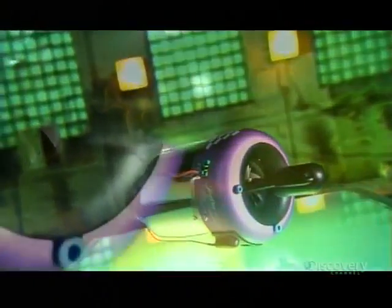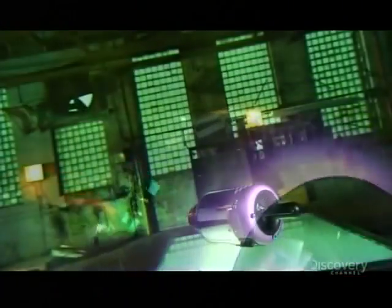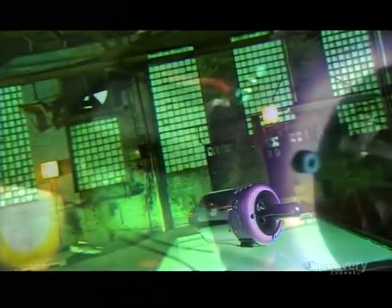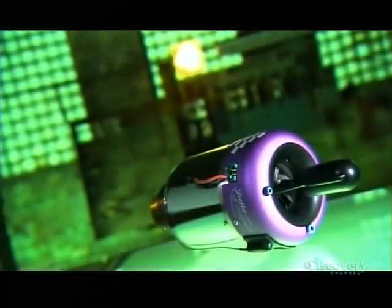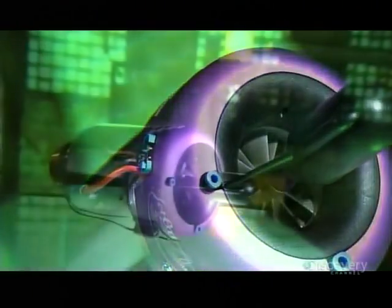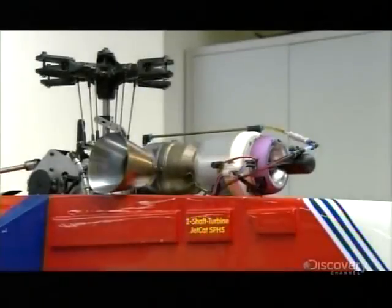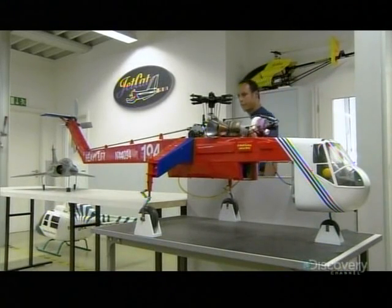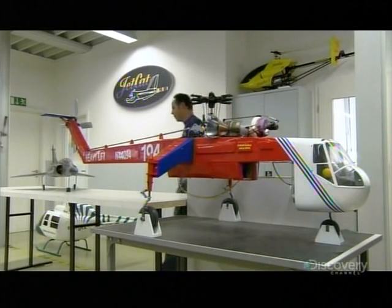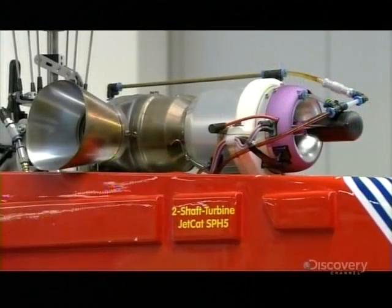The model jet engine is a scaled-down version of the real thing. It's essentially the same technology that lifts enormous aircraft off the ground and propels them through the sky. These engines were first developed for model aircraft in the 1980s, and they created an immediate sensation on the runway. For some model aircraft enthusiasts, tiny turbines are now the only way to fly, because they look and sound like a real turbojet — a touch of authenticity that can allow the imagination to really take off.